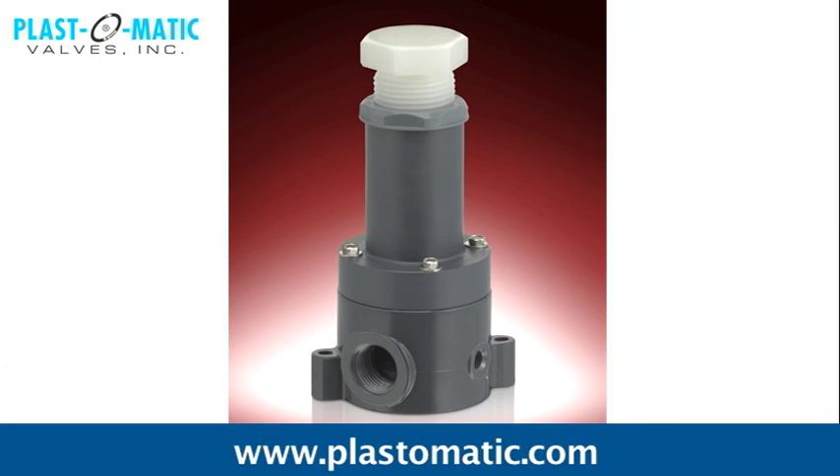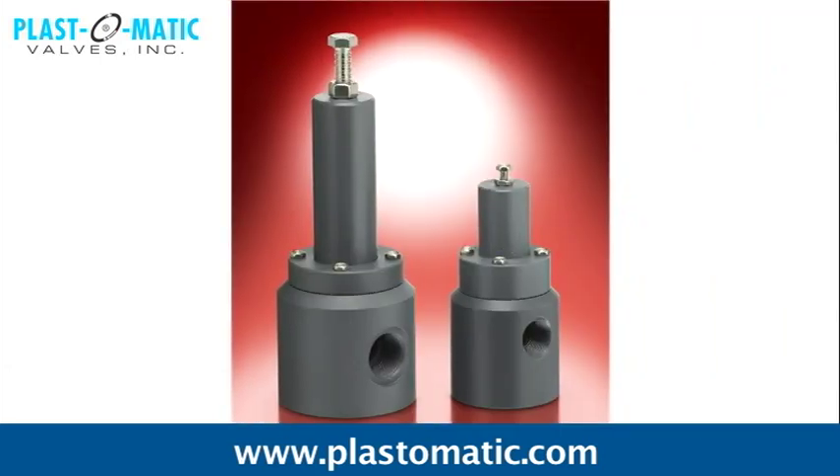If you require a valve to regulate, relieve, maintain, or limit upstream pressure in your system or vessel, or to protect against buildup or overpressure, the Plastomatic Series RV will meet all your back pressure and relief valve requirements.